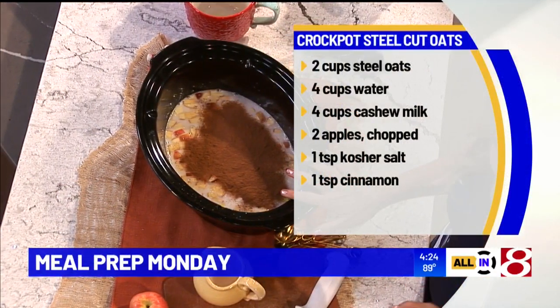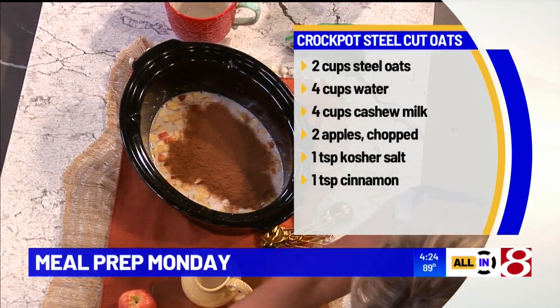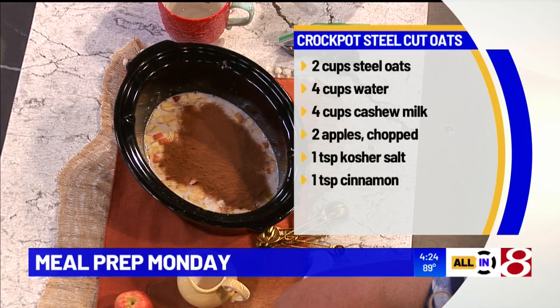You're going to put that on low for about eight hours. In the morning, this is what you've got — this delicious creamy bowl, and you're seeing all the ingredients right there now. We've got them for you on our website ready to go. It's delicious, creamy, thick, hearty, and rich.